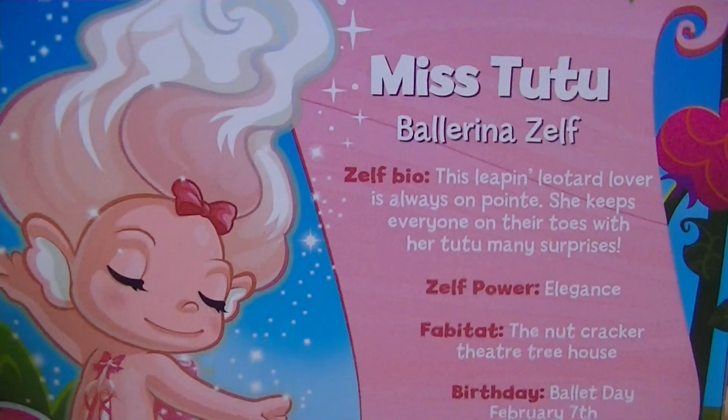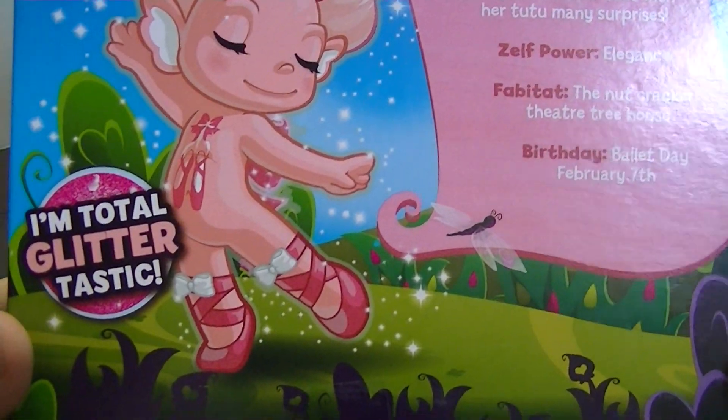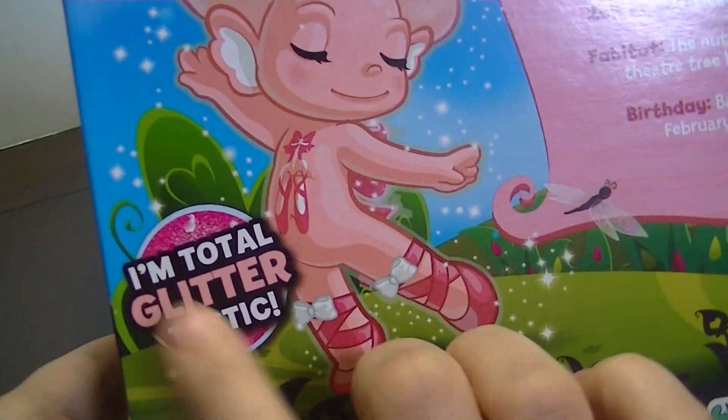Here is the back where you can read more about Miss Tutu. She is really cute, and since she is a super Zelf they either glow, or are pearly, or glitter — and she is a glittery one.